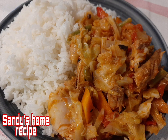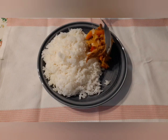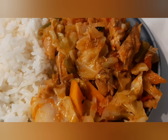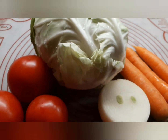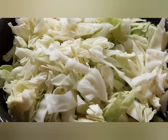Hello charity viewers, welcome back to Sandy Home Recipe. Today I'll show you a video. Make sure to subscribe, share, like, and click the notification bell to see the video. Today we have a cabbage stew with rice. All ingredients are written in the description box below.